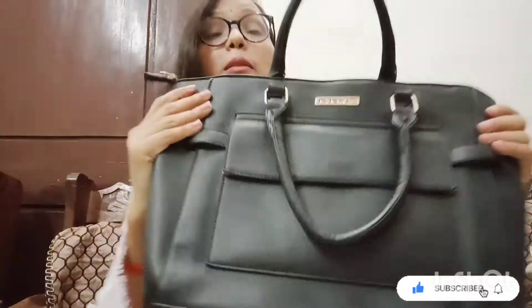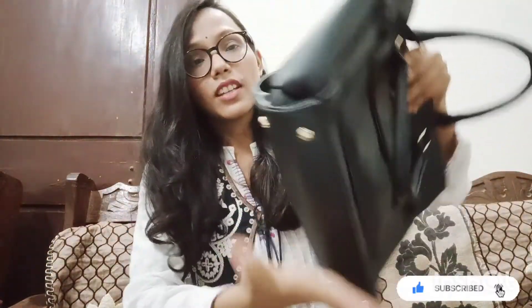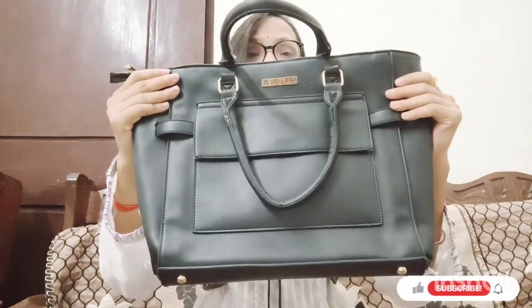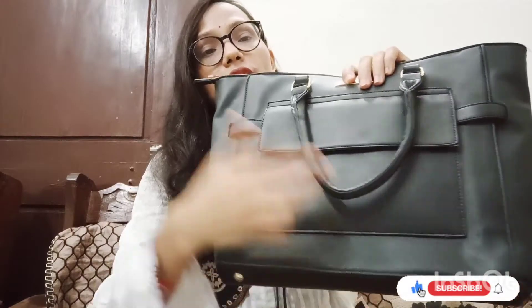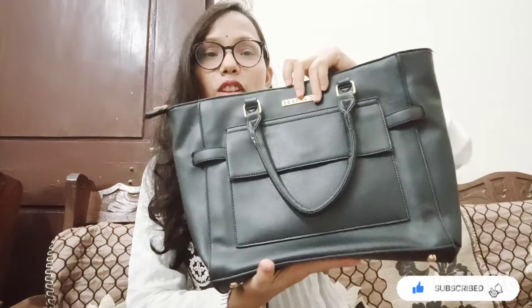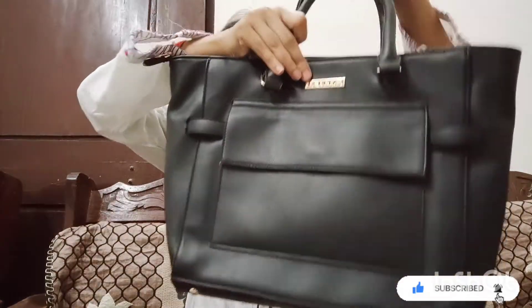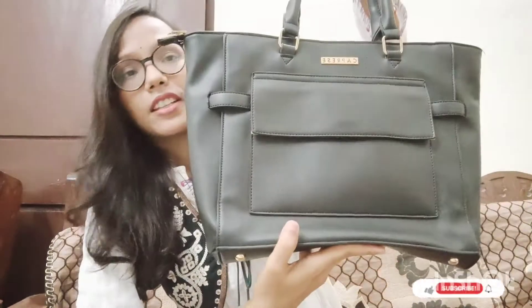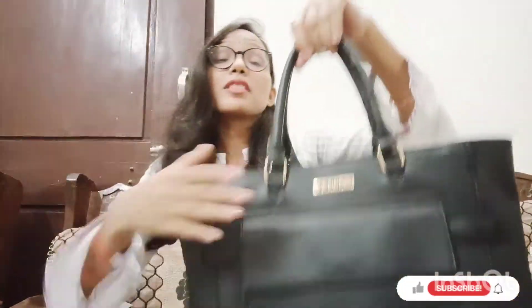Quality-wise, this bag is very good. The material is synthetic leather and the design is very good. The color is matte black. This is the Myntra original price, but I got it for ₹1200.